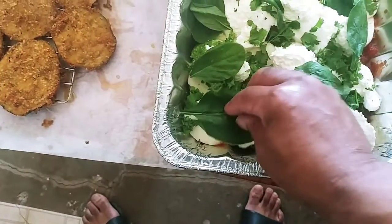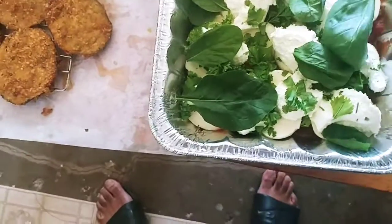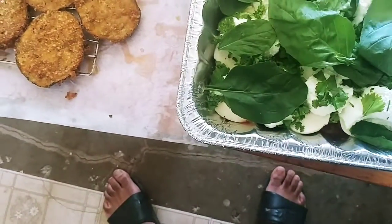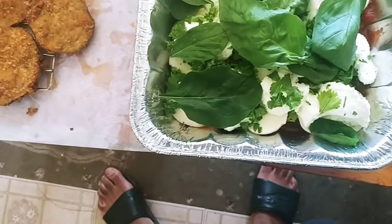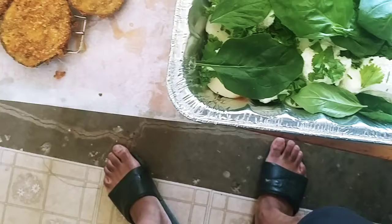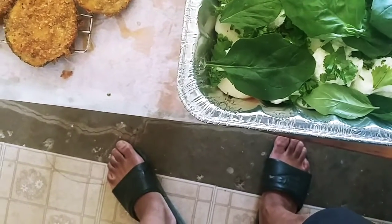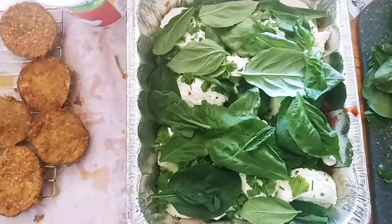I've got the herbs and basil, and I was going to smooth it out but I'll smash it down with the chicken. I got too many vegetables but that's okay — green leaf herbs and vegetables. I'm going to season right on top of this and then smash the chicken on top of it. I don't know if my tray is going to be big enough. I think I overdid it, that's okay.